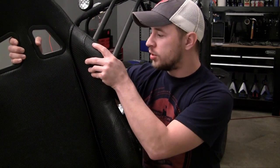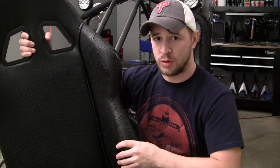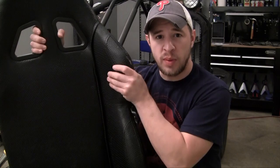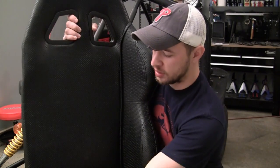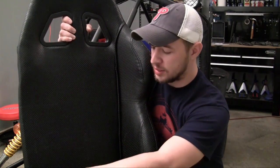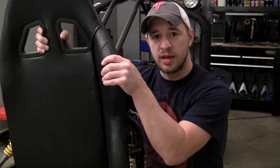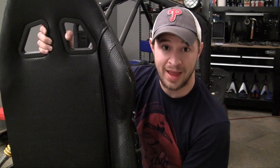Whenever you install seats like this on the go-kart, they're probably going to have a padding on one side. Make sure the padding goes to the outside, because it's going to protect you from anything coming inside. You don't want it on the inside because you want to be able to access your parking brake and your shifter. So make sure the padding or the barrier is on the outside.